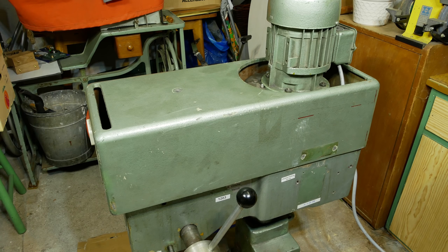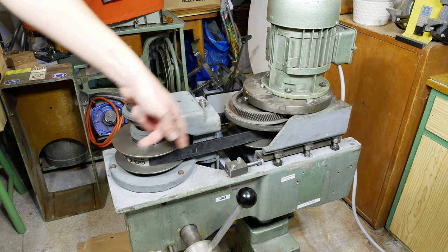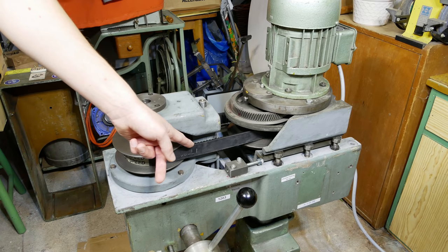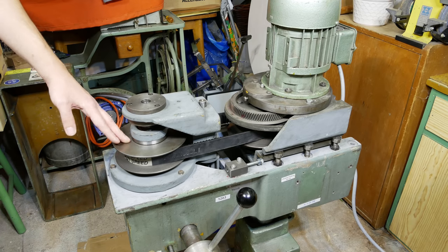Let's look inside. Here you can see the main feature I definitely wanted for my new drill press, and that's this continuously variable transmission here. So you can change the RPM of the spindle whatever you want from the minimum to the maximum.